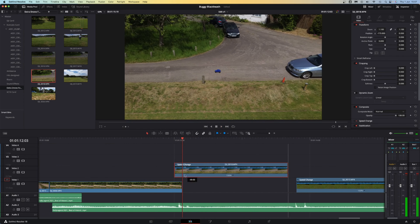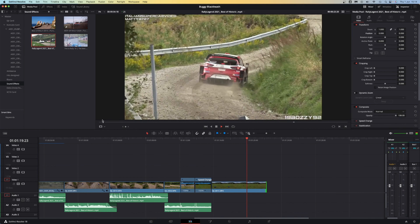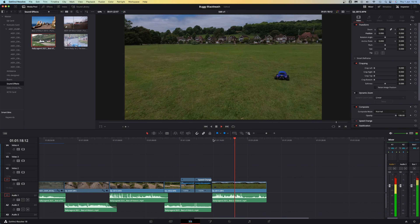Then I remembered I was meant to be doing something useful, and I rearranged the clips, cut them down, and added some rally car engine noises and some nature ambient sound effects.